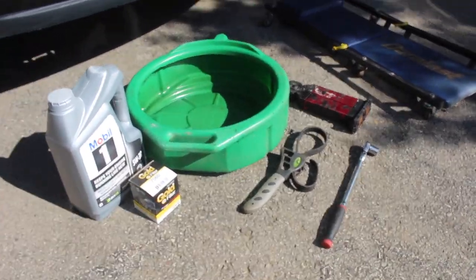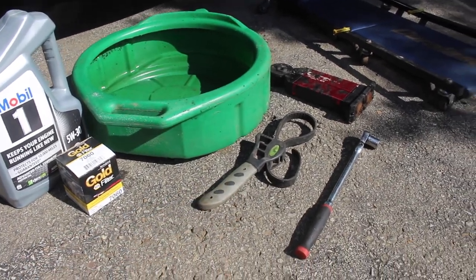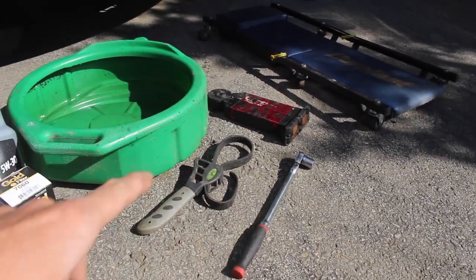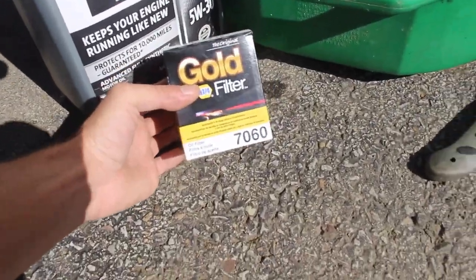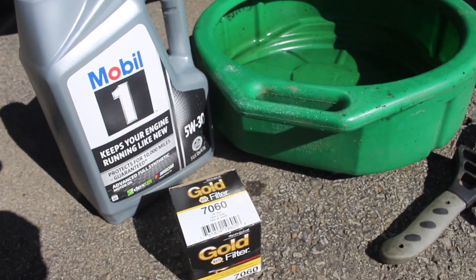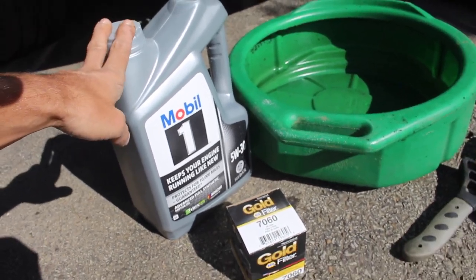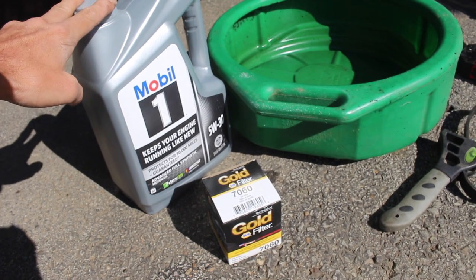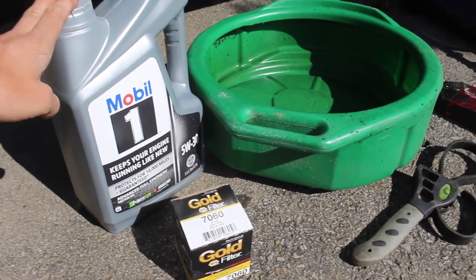Here are a few things you're going to need for your oil change. You're going to need an oil catch pan, an oil filter wrench or a strap wrench, a 15mm socket. I like to have a light, and then for the oil and filter I'm using the NAPA 7060 and the Mobile One 50830 oil. I do have another container because I think it takes a little bit more than 5 quarts, but I'll confirm that once we put it in.